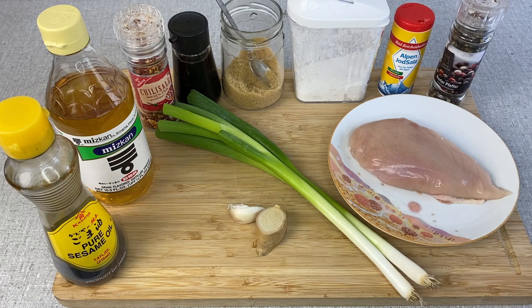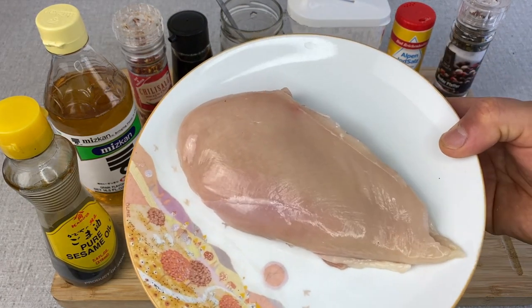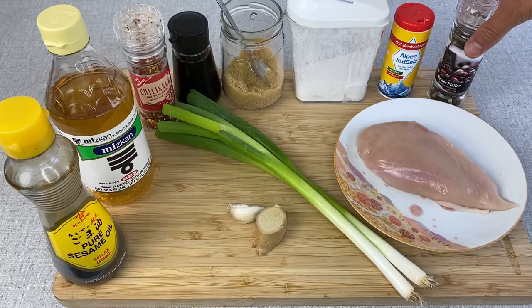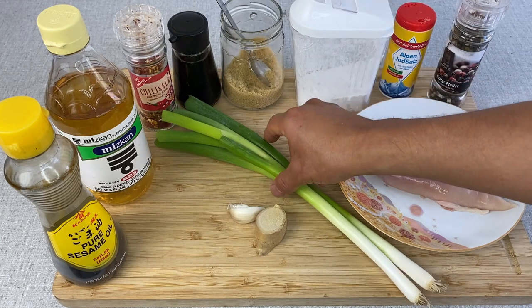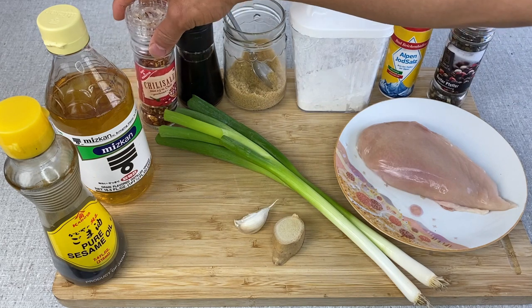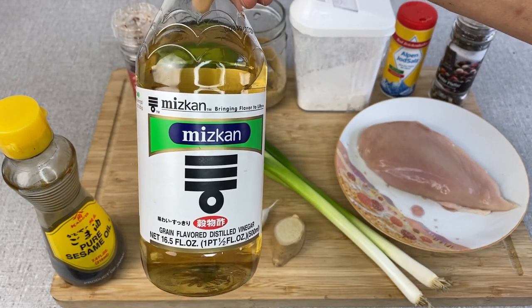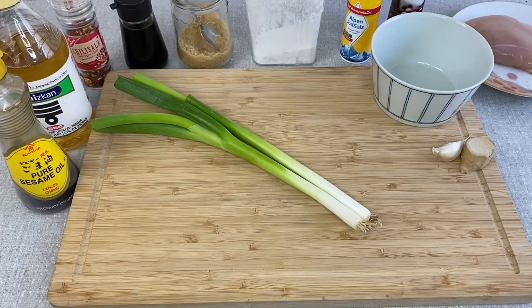Here are the ingredients for crystal chicken. It's quite common to use chicken breast, but you can use other parts of chicken or even other meat like pork or beef. For seasoning, I have salt, pepper, and starch to coat the chicken. For the sauce, I have scallion, ginger, garlic, sugar, soy sauce, chili, rice wine vinegar — though any vinegar like white wine or apple vinegar works — and sesame oil.